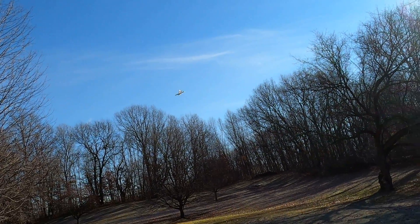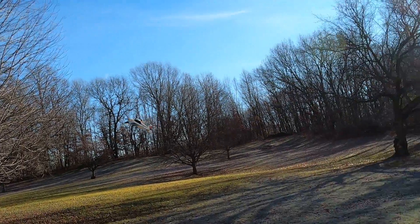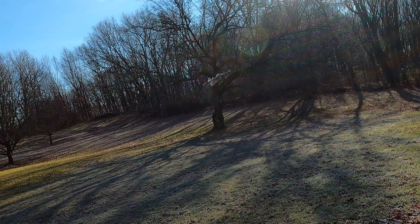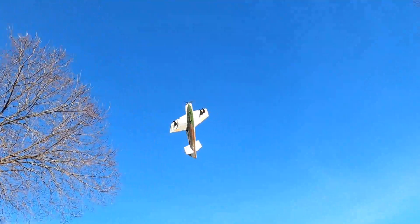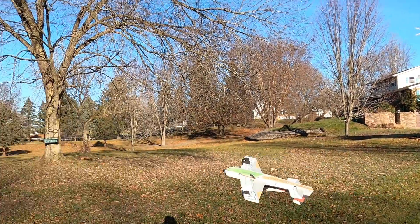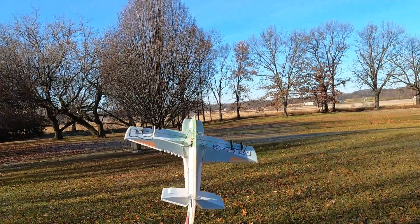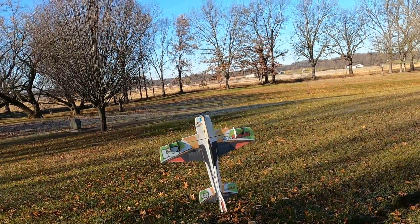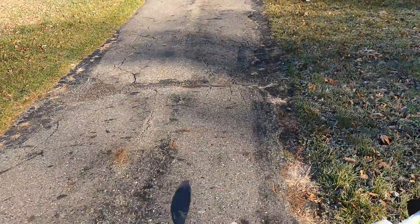Flying over there, I cannot see where the trees are — they are all hiding in the shadows. I'm trying to figure out this wind and the direction.